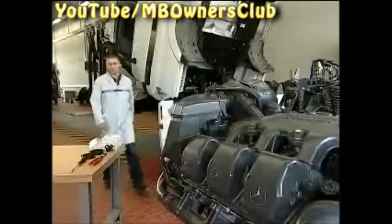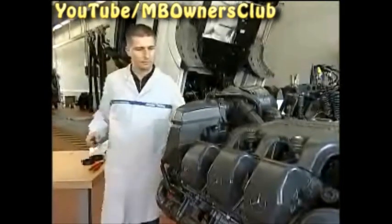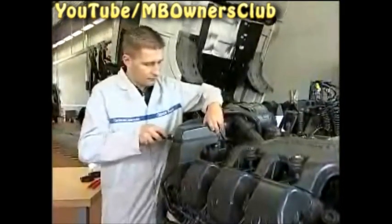So that the air pressure system in this Actros can function properly again, you must work on both air compressors. In order to show the working process more clearly, our technician will work on a freestanding engine.